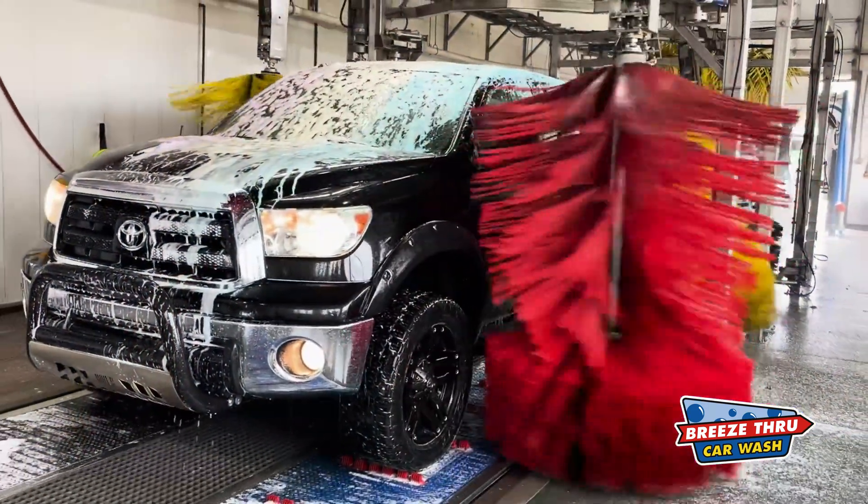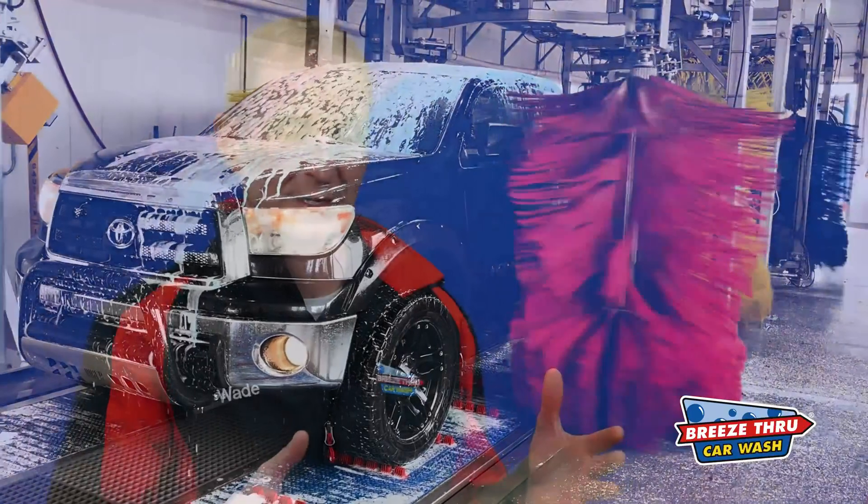The wash itself is going to clean the majority of the rims, but we can't get in the nooks and crannies because we use a closed cell foam that just breezes across the front of it. A tip you can do if you really want to get your rims clean at an express exterior carwash like ours is to pre-treat before you come through. I've used Simple Green in the past — spray it on, give it time to break down the dirt, and as you come through the carwash with the high pressure it tends to clean them a lot more efficiently than just the wash itself.